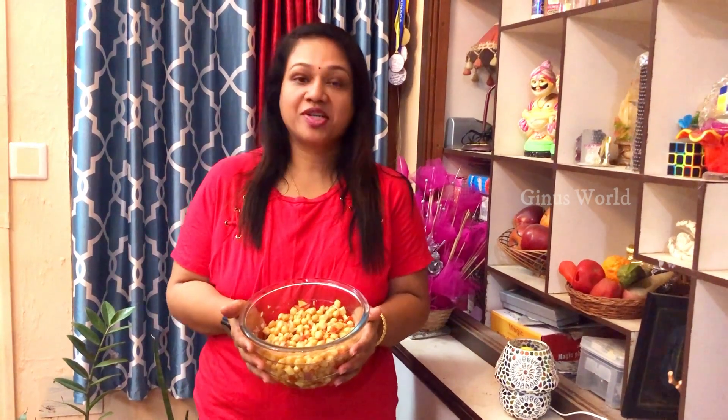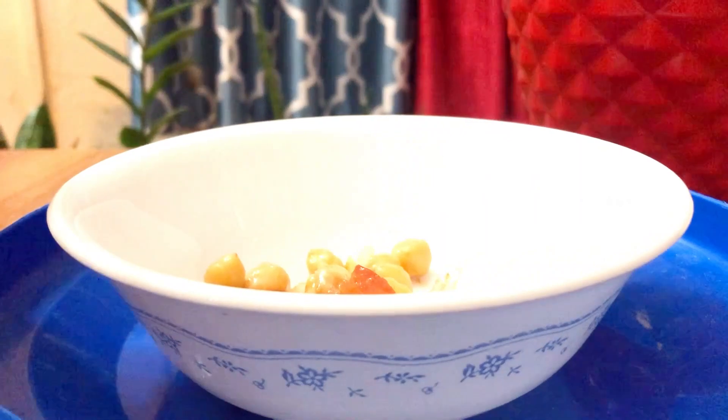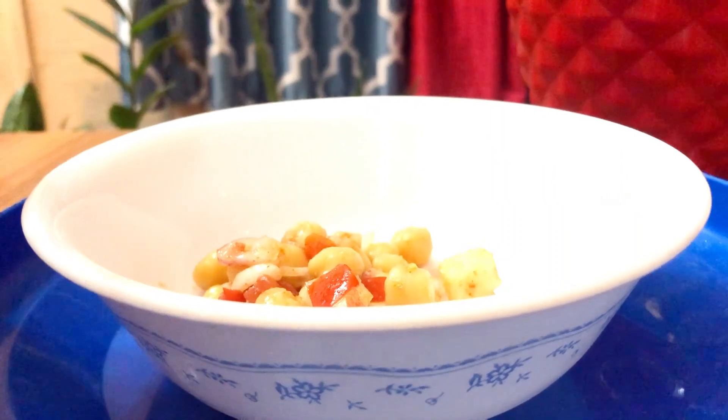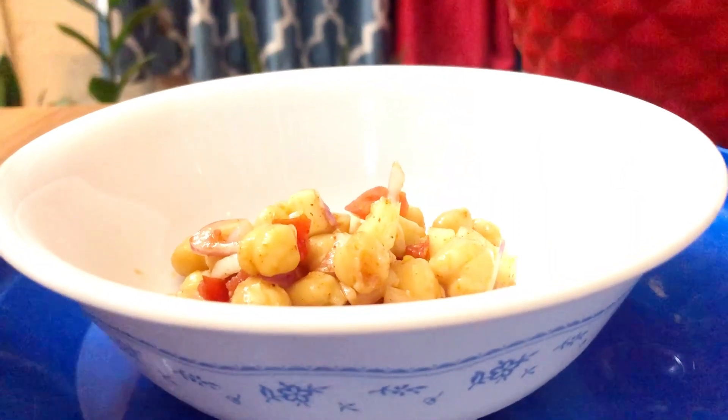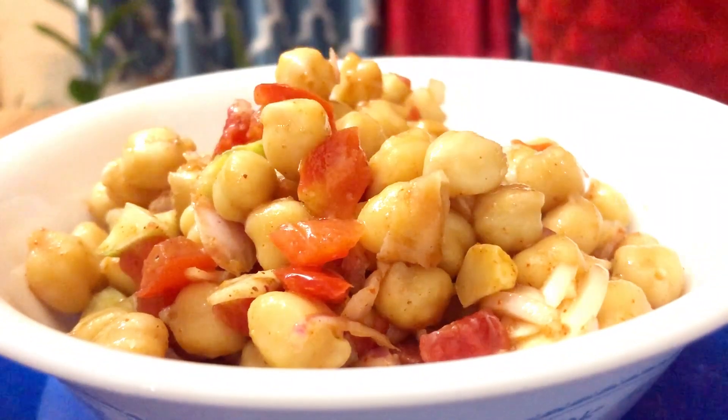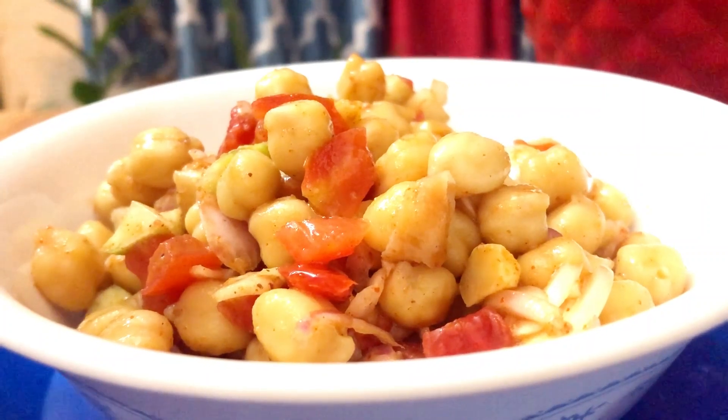The chickpea raw mango salad is a very healthy, protein-rich dish. You can try it. Please like, share, and subscribe. You will see the recipe for the first time. I'll see you next time.